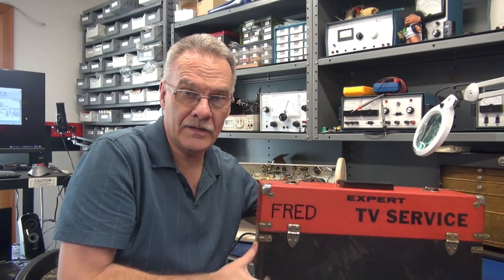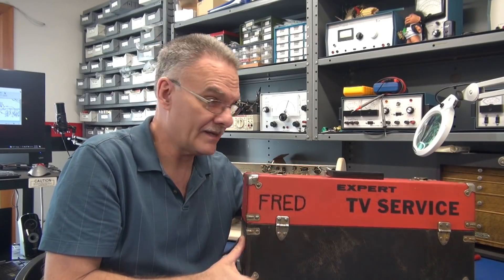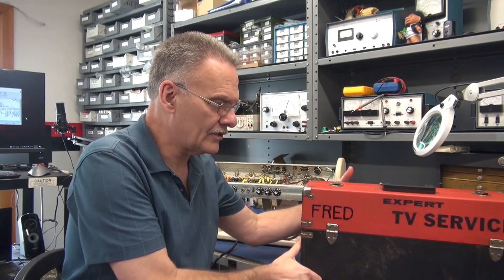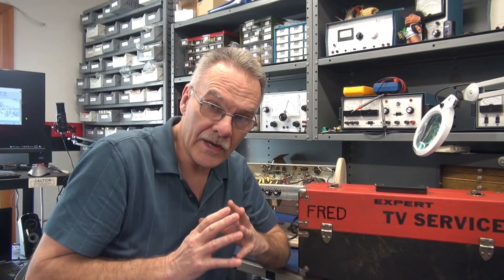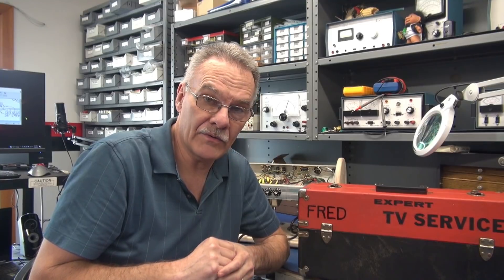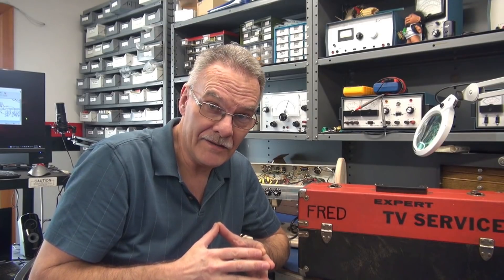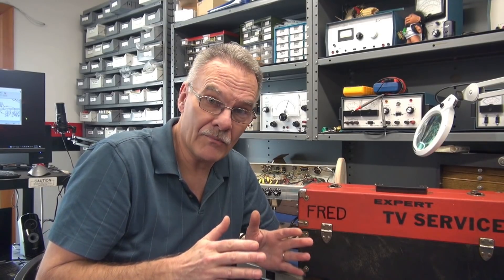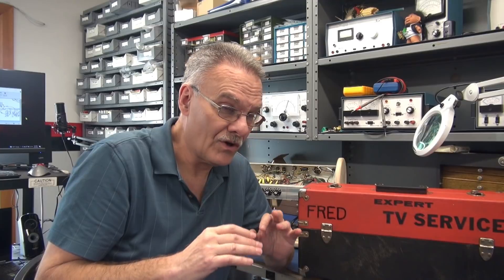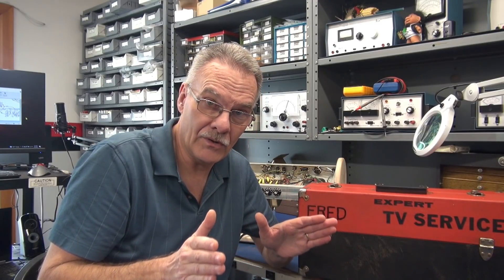So here next to me we have a tube caddy, and you can see the name Fred is on the caddy. For a little history, when I was growing up there was a TV repair shop in a little town called Bedford. My dad and I would go up there every so often and visit the guy, and his name was Fred Cady. Fred was a ham radio operator and he had just all these cool projects in this little shop in the middle of Bedford.